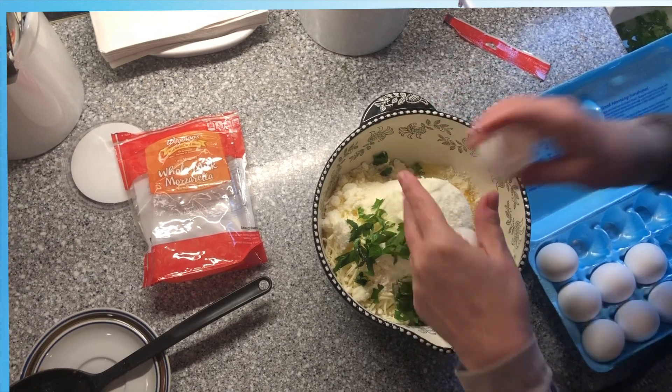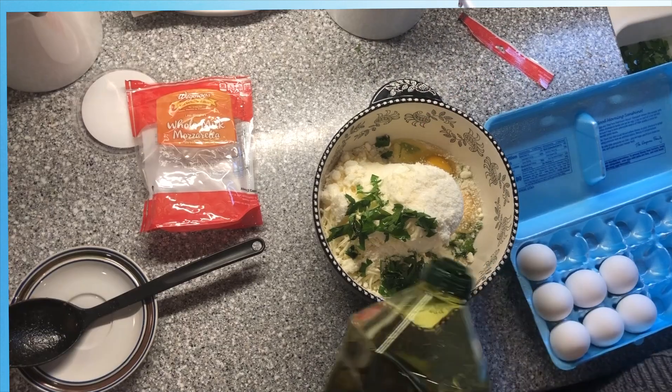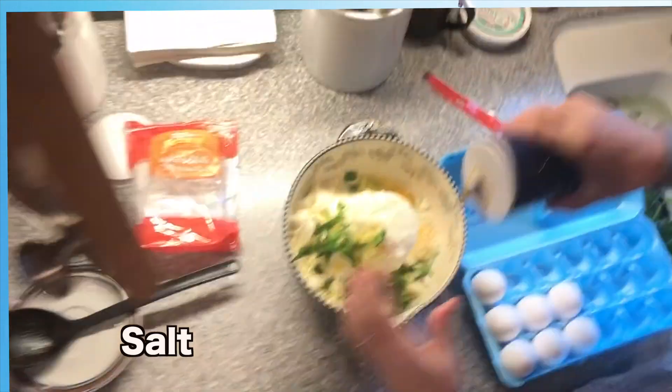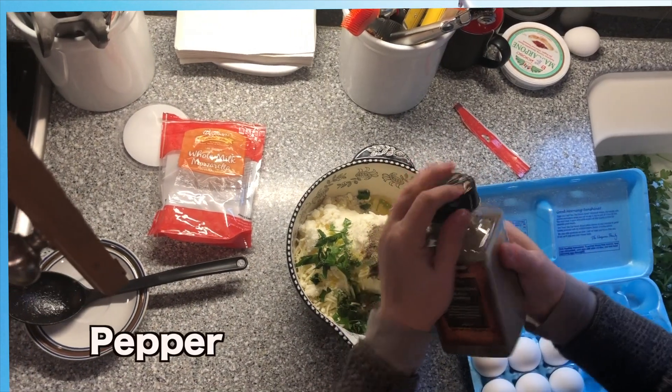Then add two eggs, a little olive oil — it makes it nice and smooth — and salt. I use a decent amount of pepper.